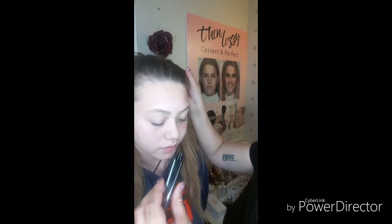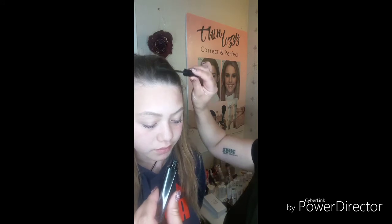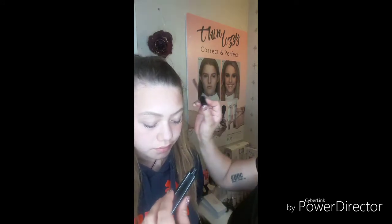Thin Lizzy's Smooth Hair Wand is portable and easy to use. It's long lasting. It removes the appearance of baby hairs, removes frizz and flyaways, and also stray ends.